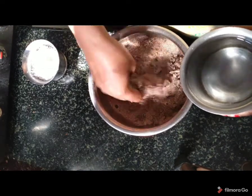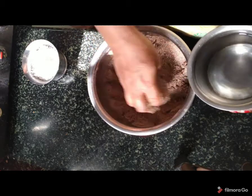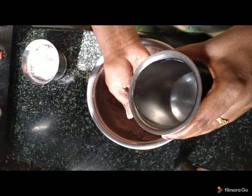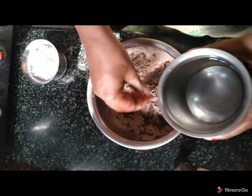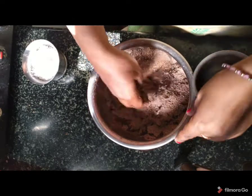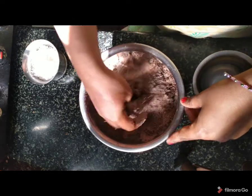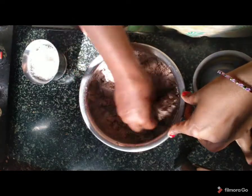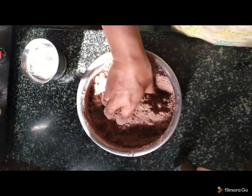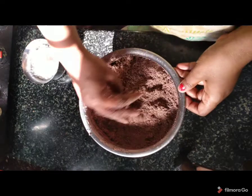We have to make sure there are no lumps here — that is very important. We are going to remove the lumps. We are going to do this until there are no lumps here.